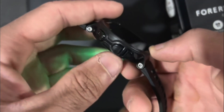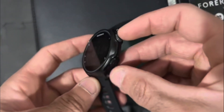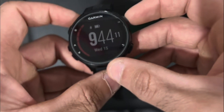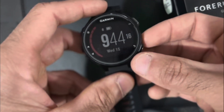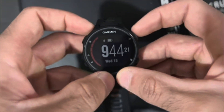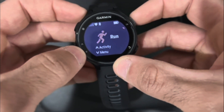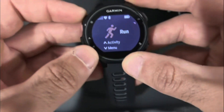These two buttons are just a scroll on the menu. You have your play button up here — this acts as your confirmation button as well, so when you select your workout, this is the one you'll be pressing. And this is your back button; it works as any regular back button and just takes you back to the previous menu. In order to access your menu, you just press this play button here. As you can see, it has activity and menu, and it'll show you your latest activity, which in my case is the run.